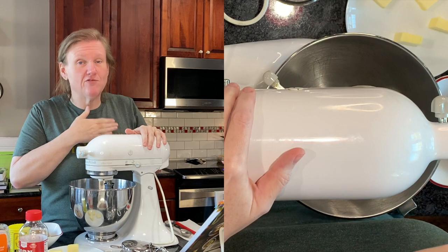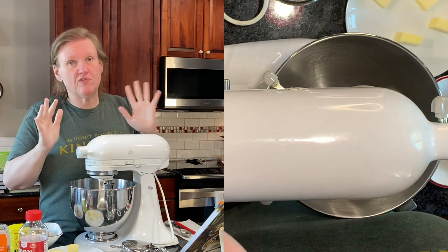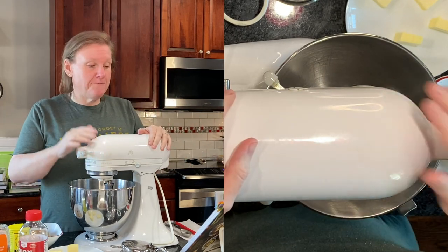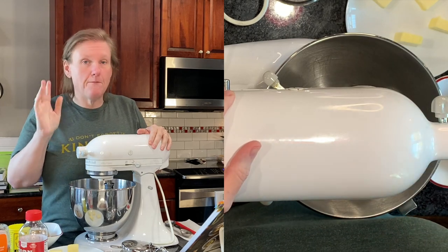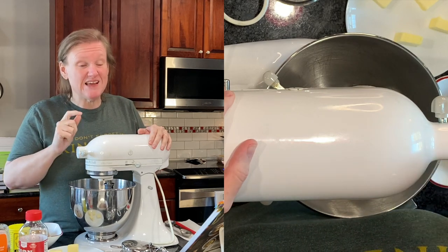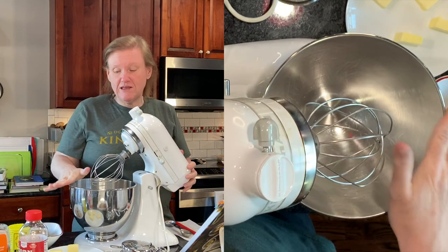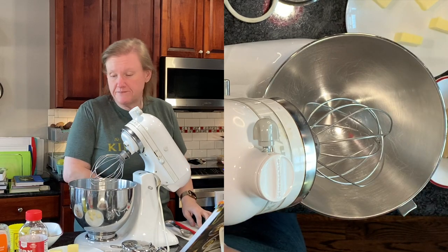My dough has been done for a little while. I turned off my warming drawer so hopefully it's not going to get too over-proofed. Life happens. It is at least doubled in size now, so we're good, but I have two things to make before we can deal with it. First I have to make the sticky bun goo, so for that I have my clean bowl.